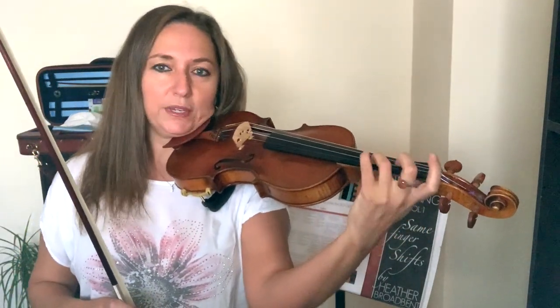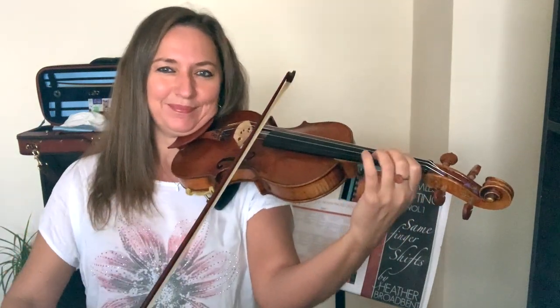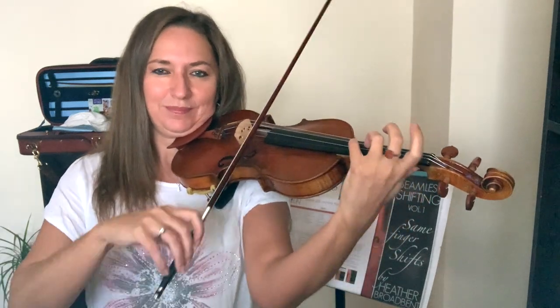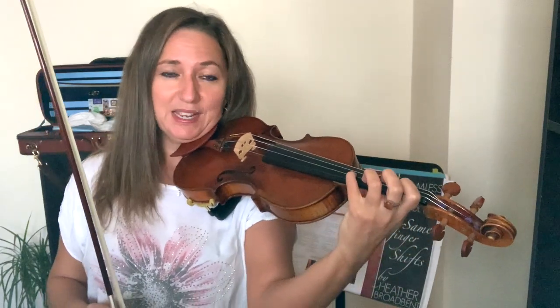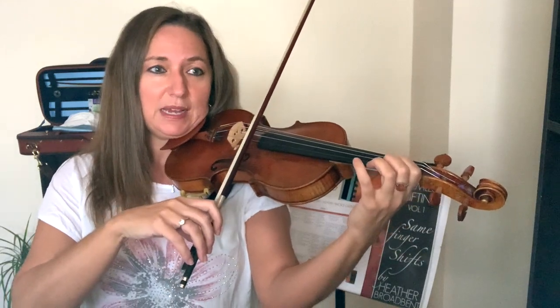The most popular techniques that I hear violinists wanting to improve are intonation, scales, bowing, shifting, and vibrato. For vibrato, you can create an exercise where you just focus on working every single day on specific fingers — vibrate one finger at a time. You can find out which of your fingers is weaker, perhaps your first or fourth, and spend more time on those weaker fingers practicing vibrato every day.